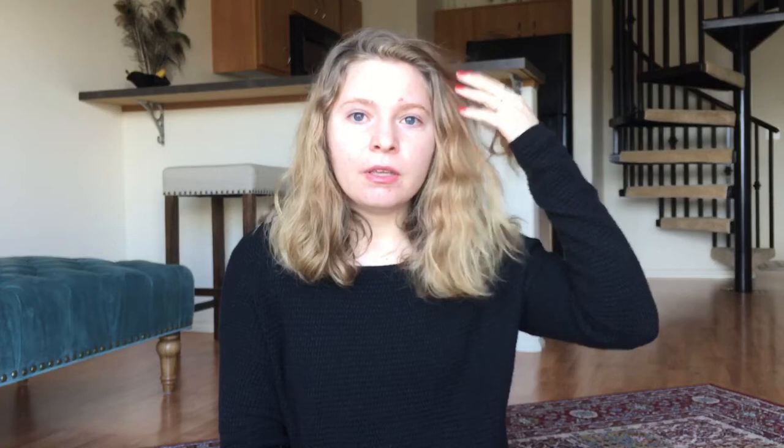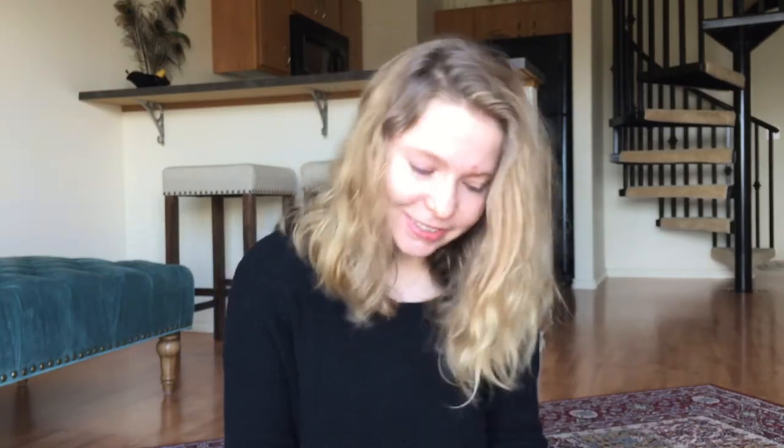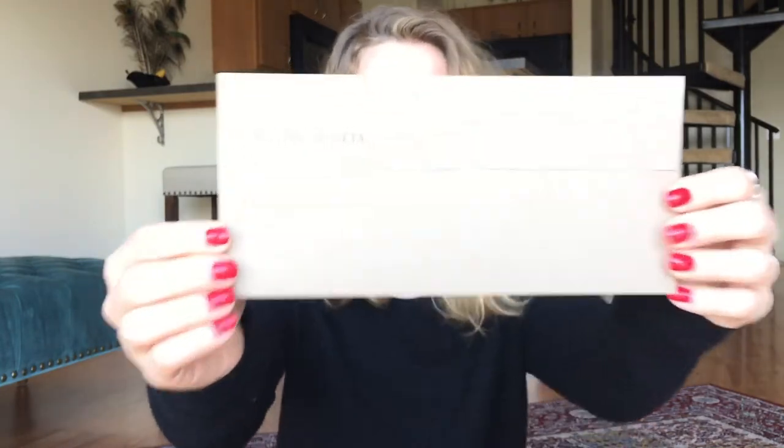I'm so excited — hopefully this will work for me, and this color is definitely more me. I did film that first unboxing but the lighting was so bad because we were having scattered rainstorms the whole time, and I didn't like the video so I took it down.